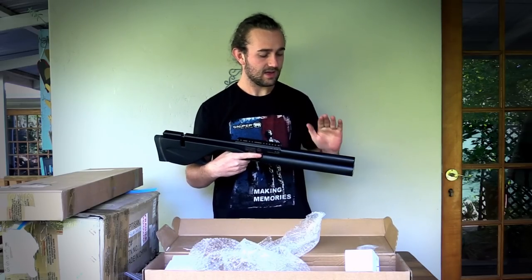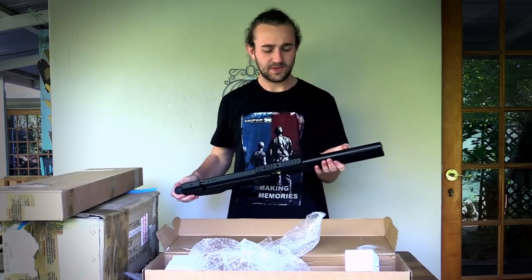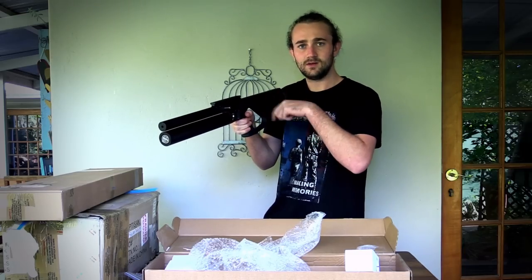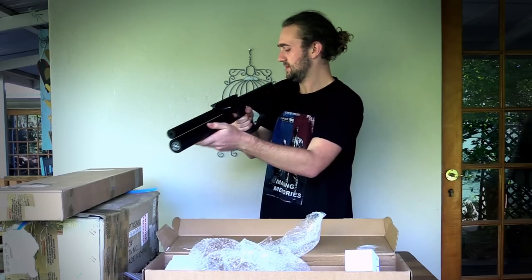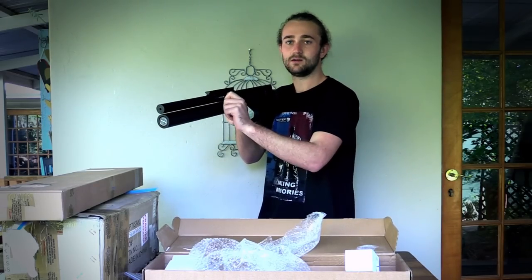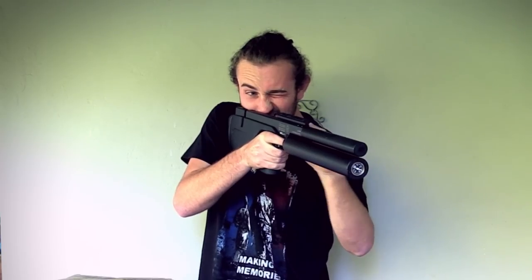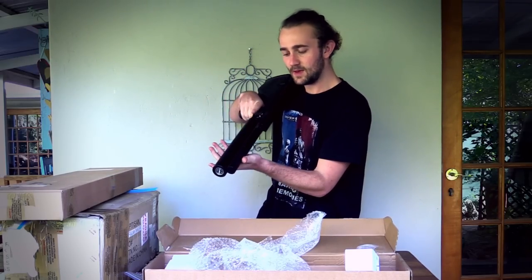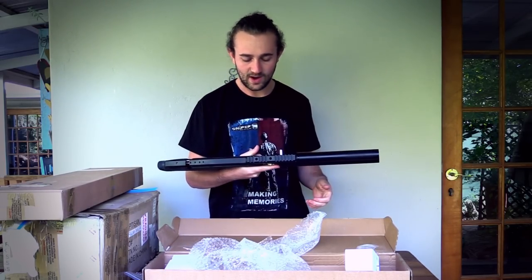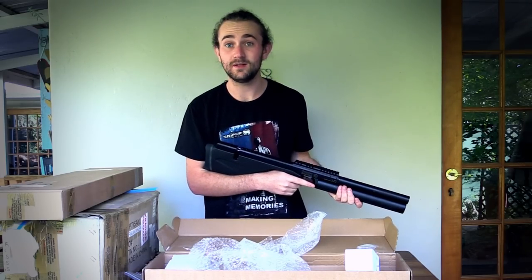Apparently this gun has quite an impressive shot count. At first I thought it was a semi-automatic gun — I heard a lot of people saying that, but as far as I know you do have to cycle the magazine before each shot. It's not like the FX Revolution where you just keep pulling the trigger. It's got a bolt that is used to cycle the magazine. Looks like we've got about 170 bar of air in here. It's really nice — quite an interesting shroud system with a few vent holes at the end. I've heard this gun is very very quiet.